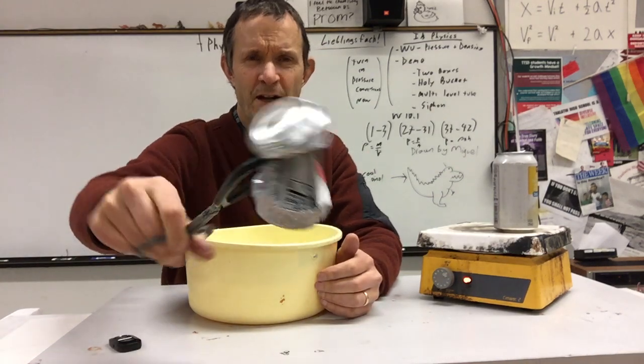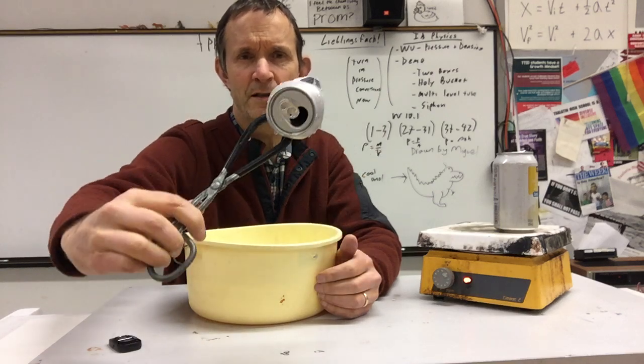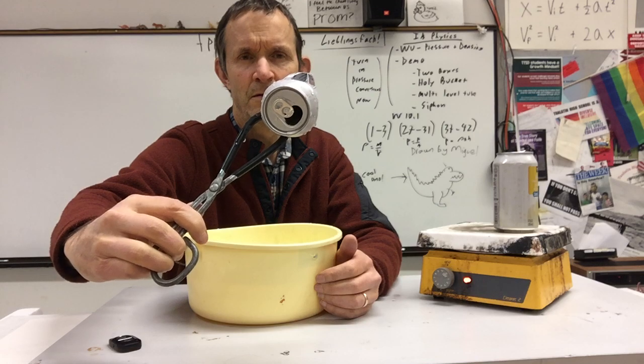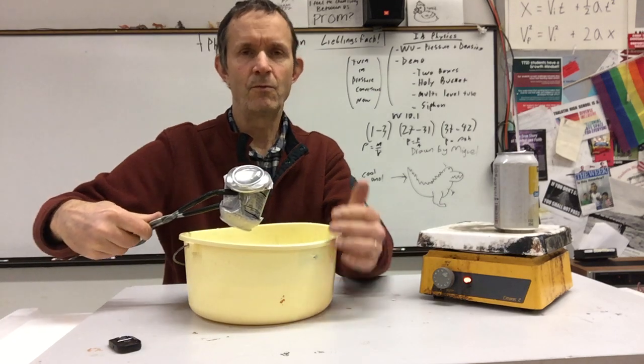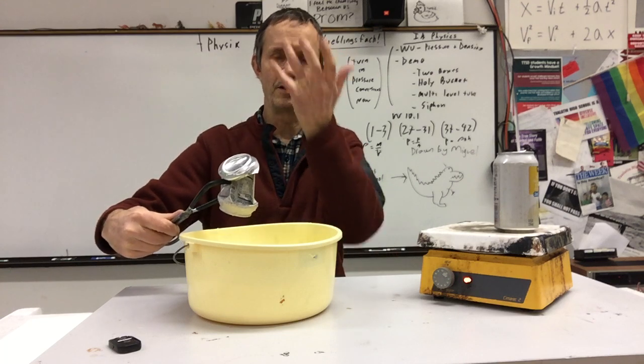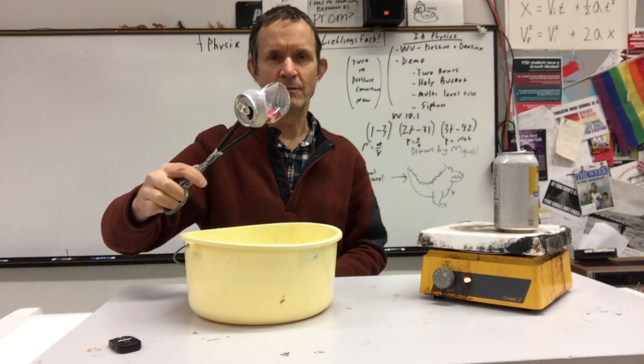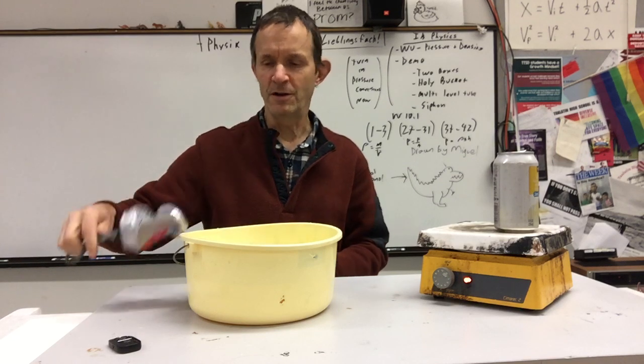The question I always ask the kids is — the thing that's discrepant is the bottom of that is open. So when I stick it on there and the water vapor condenses and the pressure drops, why doesn't the water just go up inside the can? Really, it's actually a demonstration of inertia, right?